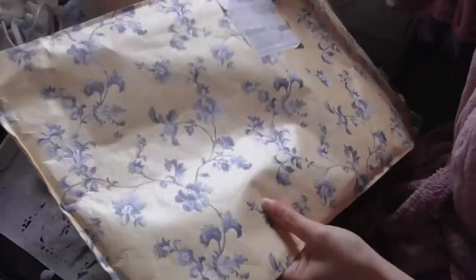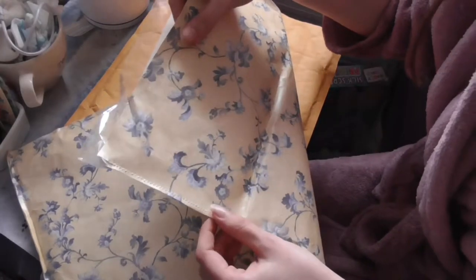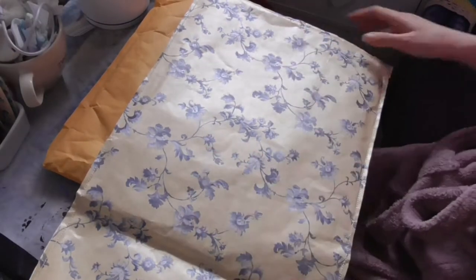I don't know what this beautiful — looks like wallpaper — that she stitched together. Oh yeah, I think she has. She stitched it on her machine, so definitely going to use that sometime. Beautiful.